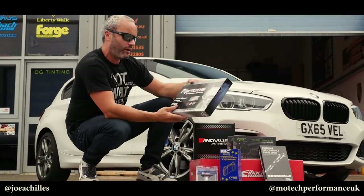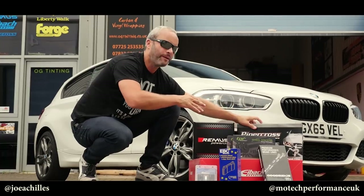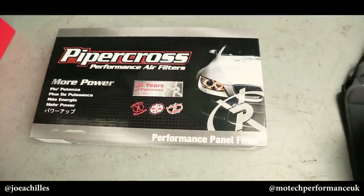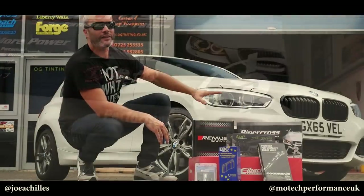Then we've got the air filter made by Piper Cross, which replaces the paper one with a nice foam filter. It's not going to give night and day different performance, but it's just going to allow the car to breathe a bit better. Foam filters are what you get in much higher-end performance cars.